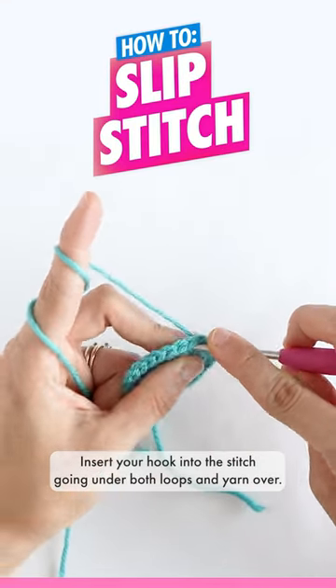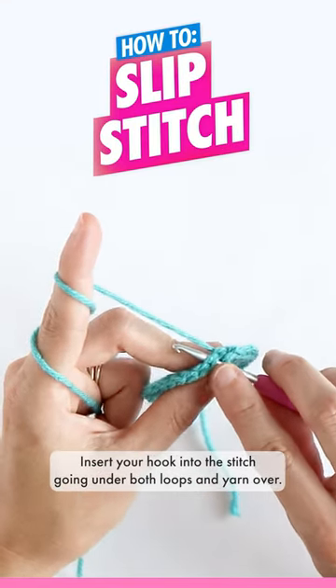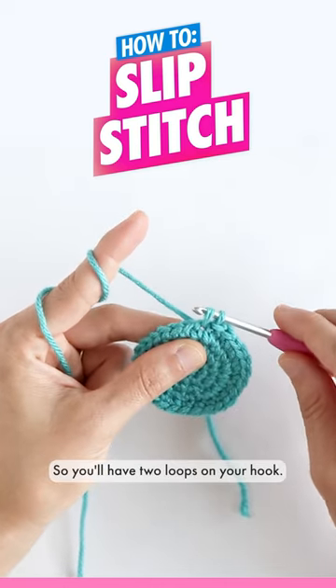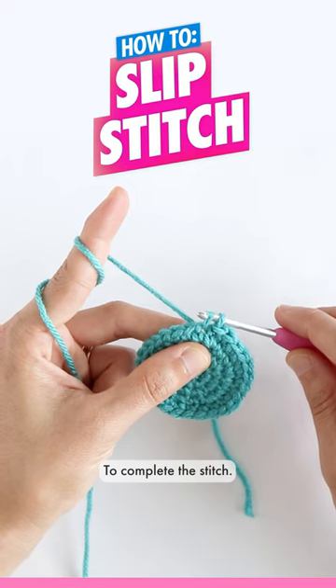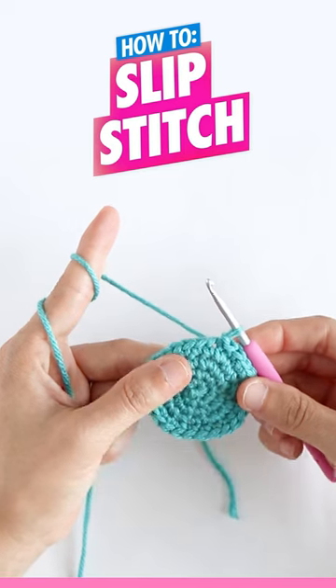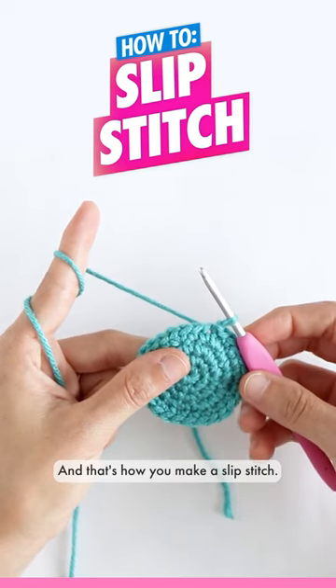To make a slip stitch, insert your hook into the stitch going under both loops and yarn over. Pull your hook through so you'll have two loops on your hook. To complete the stitch, you're going to continue to pull your hook through the loop that was already on your hook. And that's how you make a slip stitch.